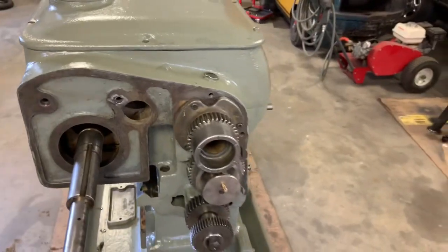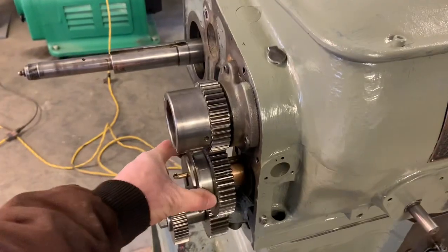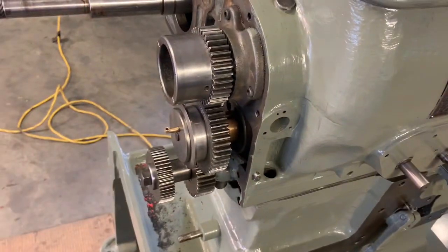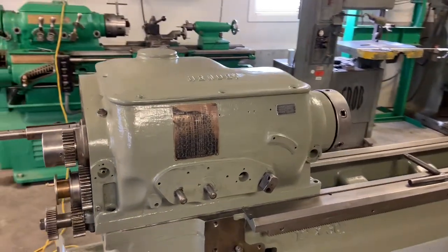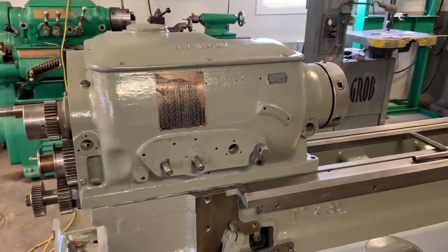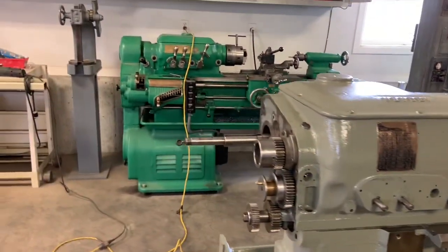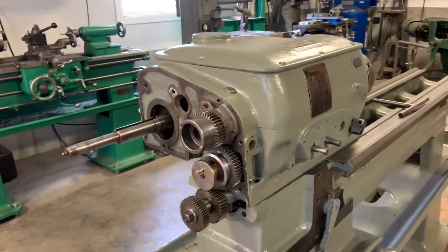Everything should be good. Also got this sliding engagement gear that engages the reversing lead screw mechanism — it's all cleaned up. I still need to put one more coat on the headstock, and then on this video I'm going to start assembling this main clutch area. So let's get to it.